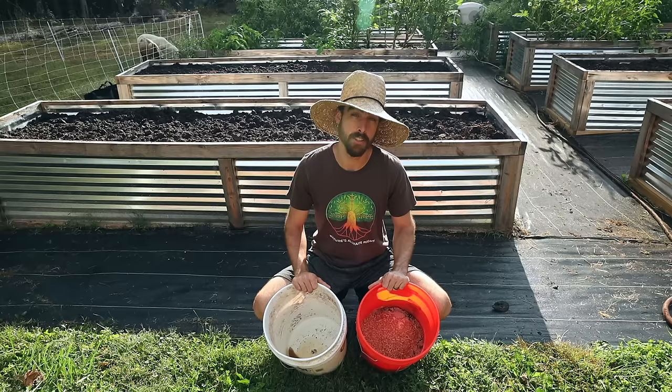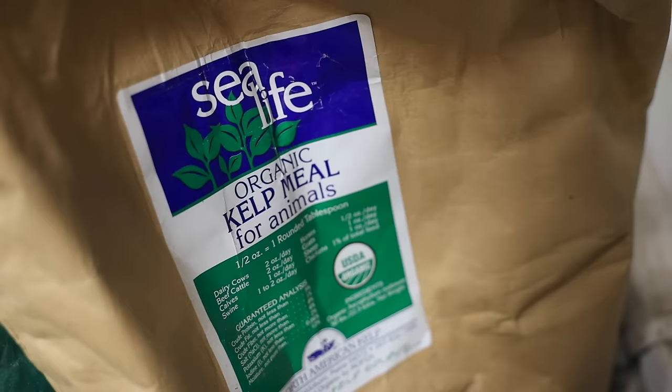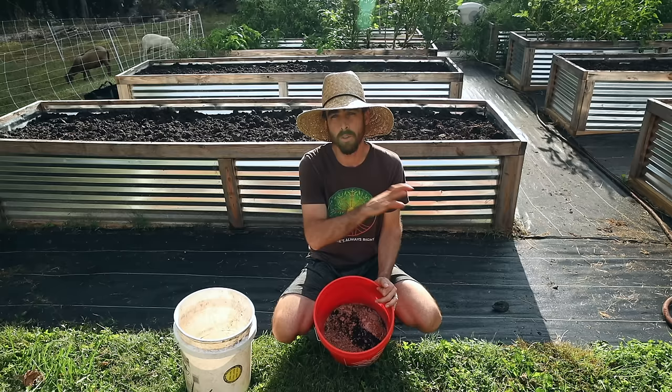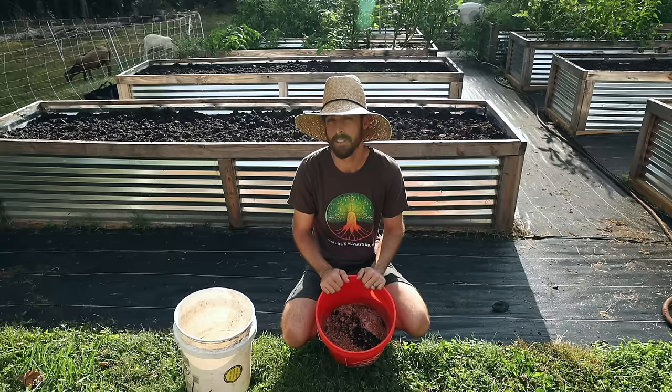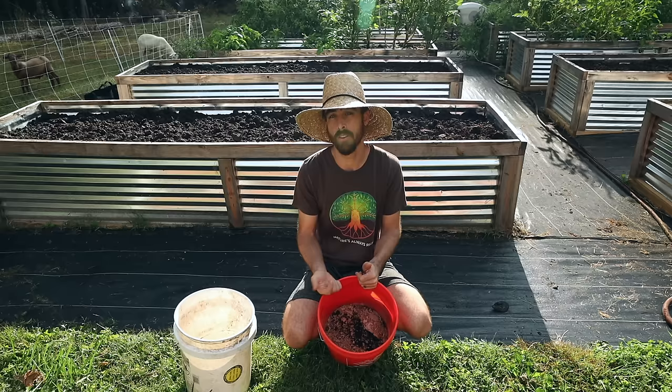Starting with the dry: I have azomite, which is minerals; sea salt, which is minerals; and kelp meal, which is also minerals. Minerals feed soil biology and of course the plants as well — it's feeding the whole circle of life in your beds. When we have all our vitamins, minerals, and probiotics we are extremely healthy, and the same goes for any immune system on the planet. The plant's body has everything it needs to mount a defense using its own natural immune system.